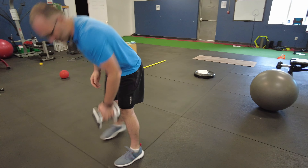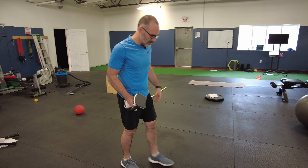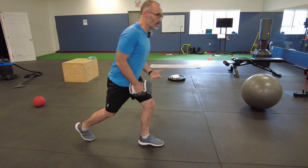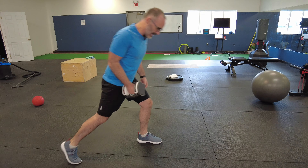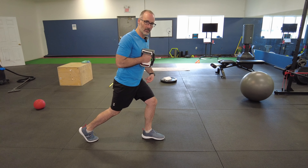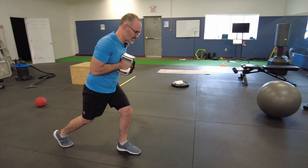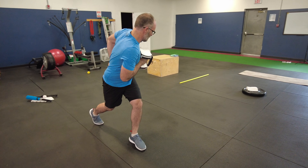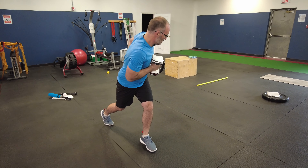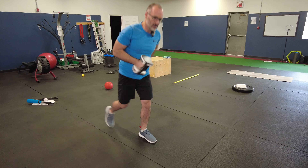Second one we're going to do is a dumbbell turn and press. You don't need something very heavy for this — somewhere between six and nine pounds. We're going to go into a split stance. The more narrow our feet are in line with each other the more unstable we're going to be; the wider the base, a little bit more support. So make it as unstable as you can handle. Weight's going to be in the middle of the chest. We're going to turn our thoracic spine, our upper body, over top of that lead leg as far as we can, and then push out and come back in. Keep that nice and stable — turn as far as we can, really challenging that balance and stability. Nice slow controlled movements.